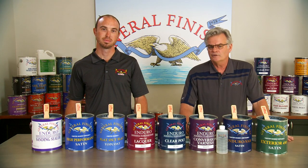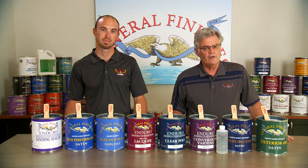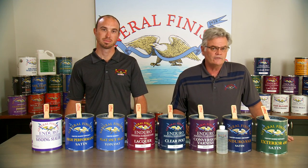All of our finishes, with the exception of Sanding Sealer and Flat Out Flat, are available in flat, satin, semi-gloss, and gloss.